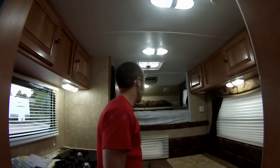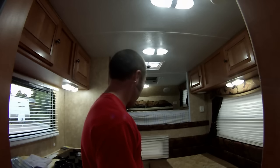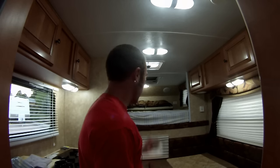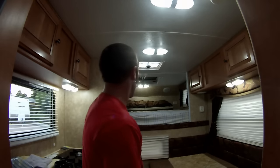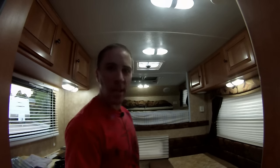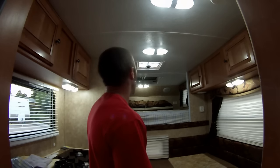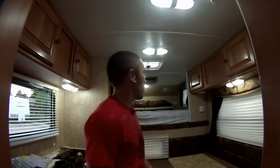All right, so that pretty much does it there. I got the bathroom one to do still, which is right here, but the camera's in the way. I actually think I kind of like the cool white. At first when I had the mixture of the cool white and the warm white, obviously that didn't look very good. But I think I'll definitely be able to get used to it for sure. The lights seem to get a little bit brighter too as they've been on for a while, which I noticed with my other truck camper and the LED light bulbs I installed in there.